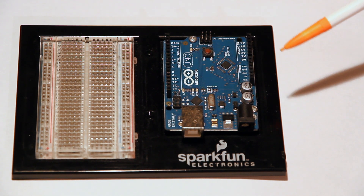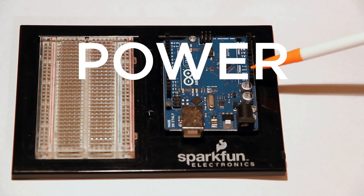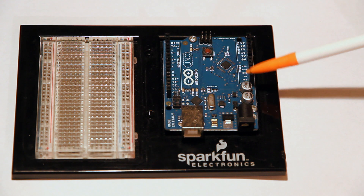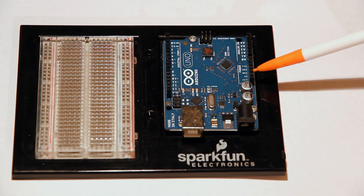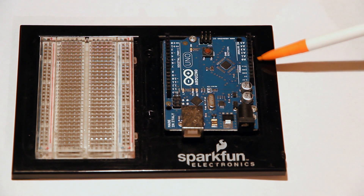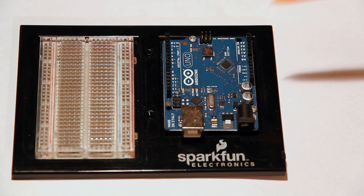Next I'm going to cover some of these pins. This first set of pins are your power pins. It has a reset pin — that's a hardware reset, same as the reset button I'll cover in a minute. You have a 5-volt power supply, 3.3 volts, ground, and some different VN pins. We can cover those later.